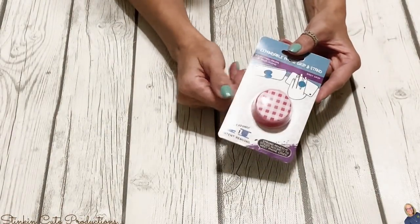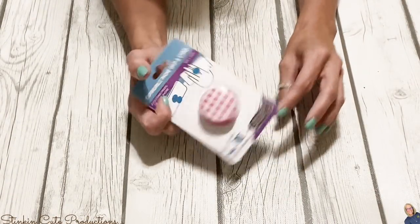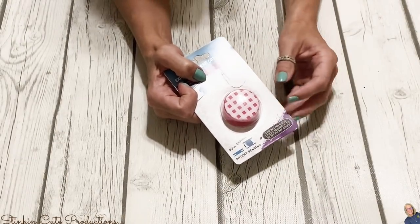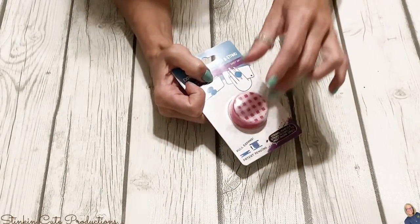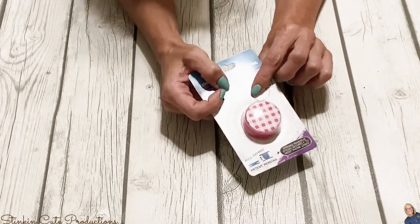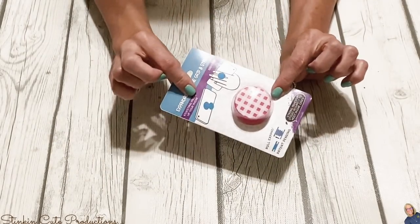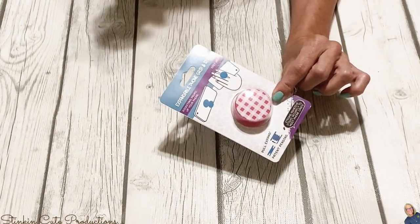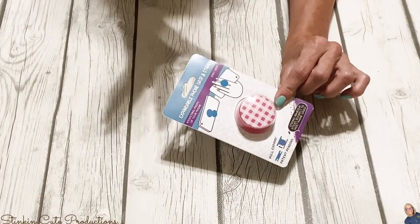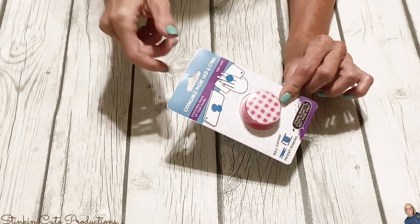My Dollar Tree finally got pop sockets in, which is amazing. They've always had the ring-style ones that stick on the back, but I like that this one can actually pop in and out. I'm a person who likes a pop socket on their phone because it makes it easier when you're taking pictures. I picked up a couple — not crazy about the colors, but I figured I could spray paint them to match my phone. For a dollar, it's worth it.